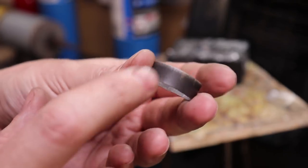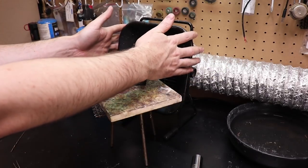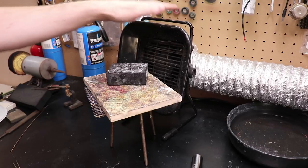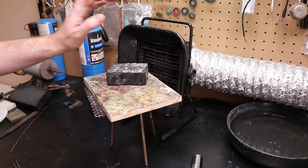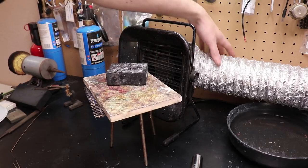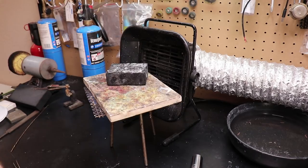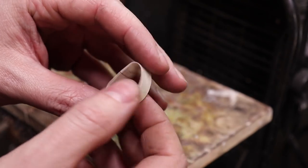I'm going to pickle this, get all the tarnish off, and then solder it together. As that's pickling, I want to talk about my ventilation setup. If you're going to be soldering or using basically anything that I use, you need ventilation. This is a cheap little solder smoke fan, but it's not just this fan — this tube in the back goes to another fan in the window that's sucking everything through. Okay, now it's all cleaned up and we can solder this together.